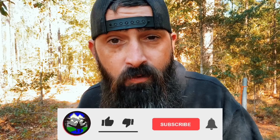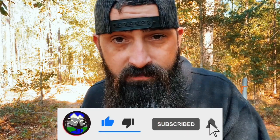If you're enjoying this video, make sure you hit that thumbs up button and subscribe if you haven't already.